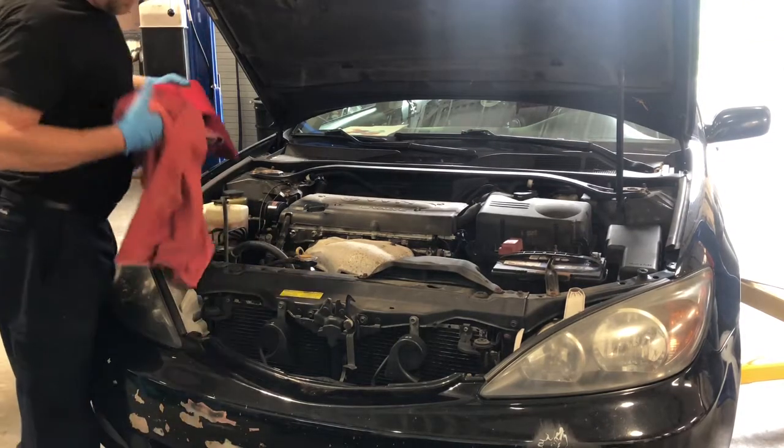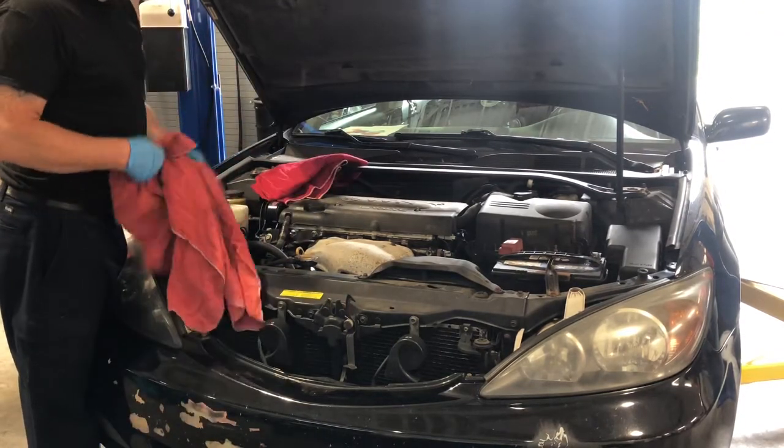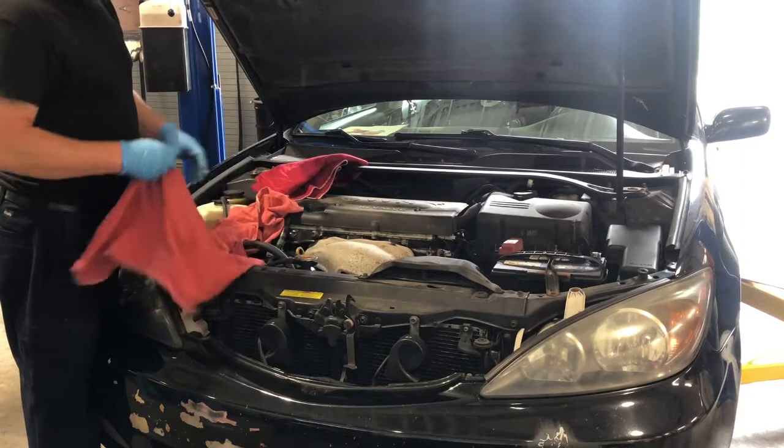All right guys, so today we've got an oil change on this 2004 Toyota Camry.